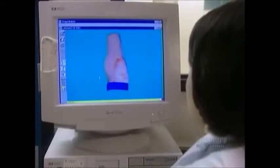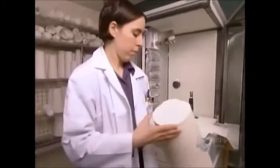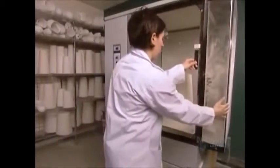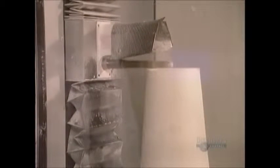A technician then makes any necessary modifications. They put a plaster block on a cutting machine, and the computer guides the blade to carve out the positive mold. With either technique, once the positive mold is ready, they can make the artificial limb.